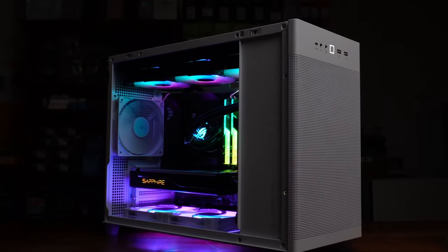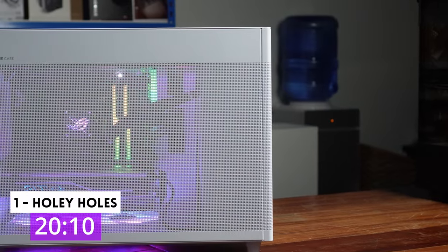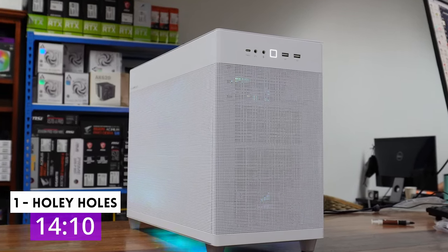Three things I really liked about the ASUS PRIME AP201 in 21 seconds. One: holes, holes, glorious holes. Wall-to-wall holes, good for both performance and aesthetics, and the side panels are easy to pop on and off.